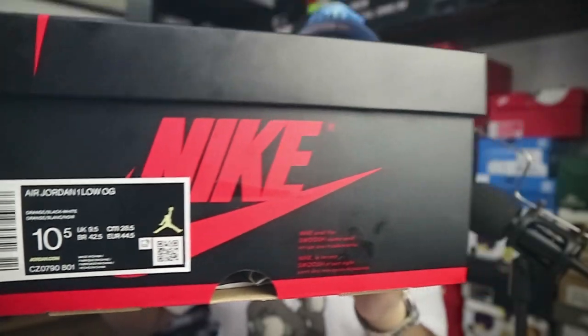The box comes in your typical Jordan 1 red and black box, which is very nice to have as always. Compared to the other Jordan 1 box with the Jumpman stamp on the middle of the top lid, it's pretty decent, but of course it doesn't get any better than the OG box. I was able to grab a size 10.5 — my true size is 10 and I usually get a half size up. So let's go ahead and talk about the sneaker.